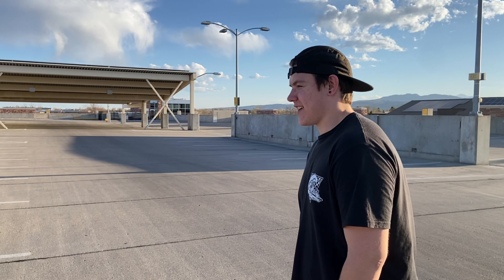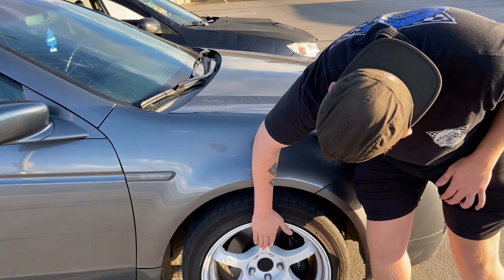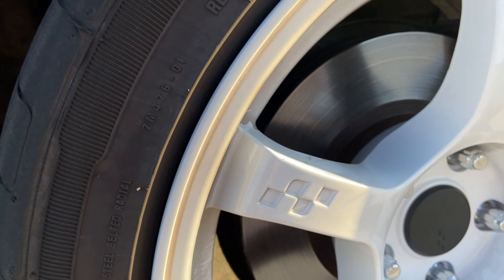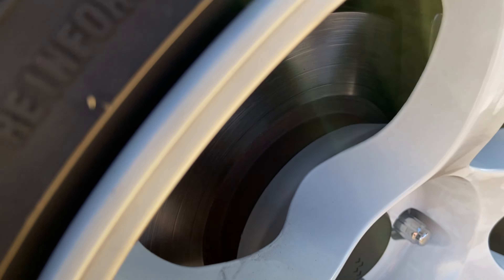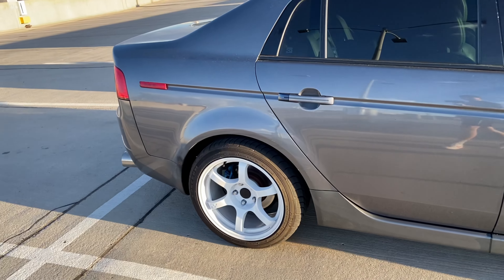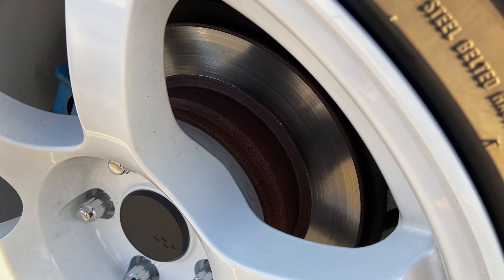The biggest thing on the outside is these babies — Circuit CSF1 wheels, 17 by nine, plus 20 offset. I have a three millimeter spacer in the front. You can't really see it, but she's pretty close to the brakes — but I have big brakes so I don't really care. No spacers in the back, just straight up.